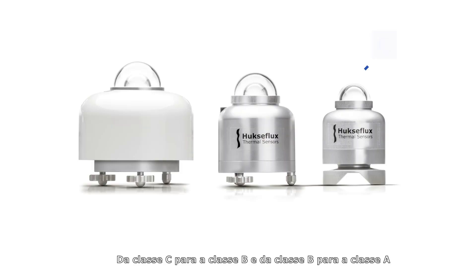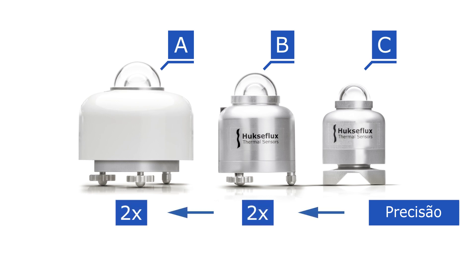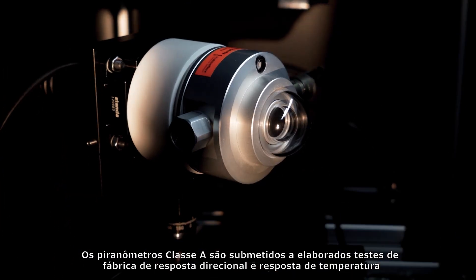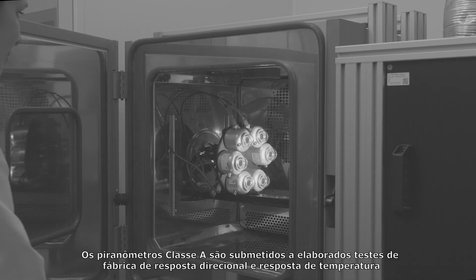From class C to B, and from class B to A, the achievable accuracy improves by a factor of two. Class A pyranometers are subjected to elaborate factory testing of directional response and temperature response.